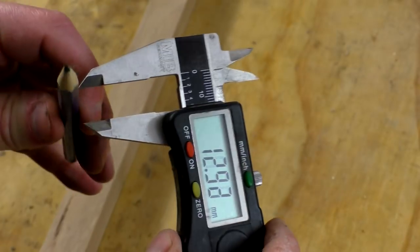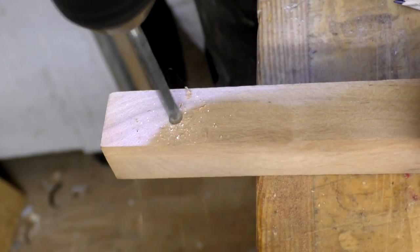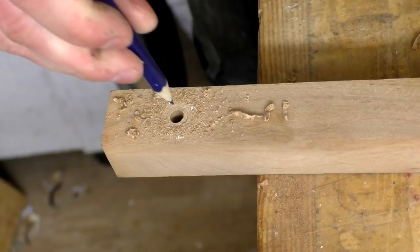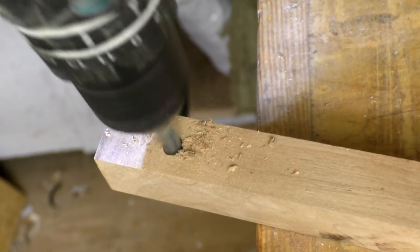I'd start by drilling a hole for the pencil. Using calipers I measured the width of a pencil at 7 millimetres. I drilled a 7 millimetre hole but that was a bit tight, so I came back with an 8 millimetre bit and then the pencil could slide in place.